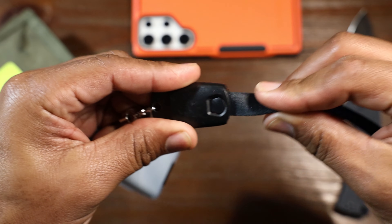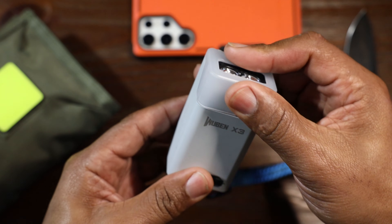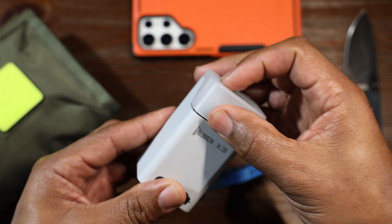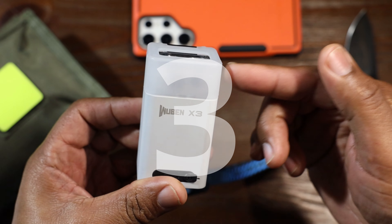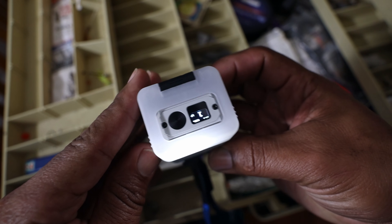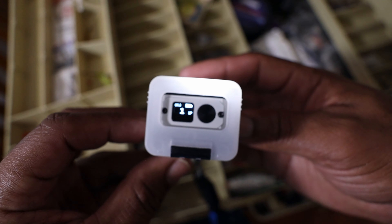This light is a flashlight inside, and it comes out, but the case itself turns into a lamp. If you want to take it camping, you could use this as a camping light, and it does a really good job actually. So that's pretty tight.